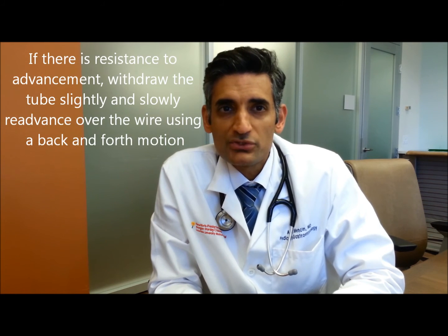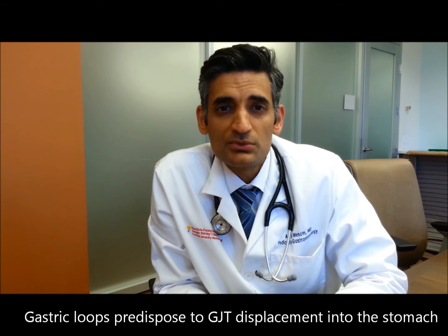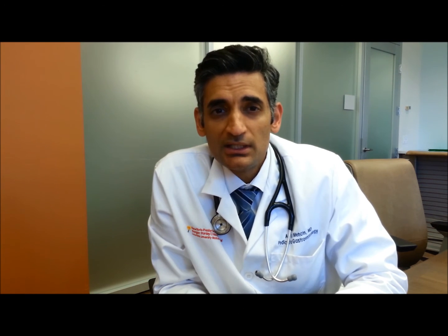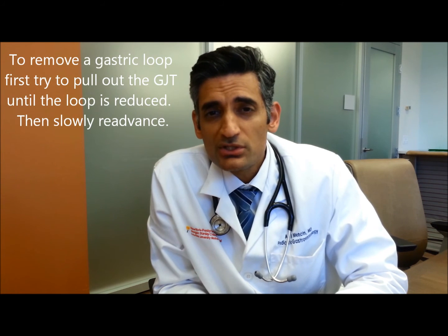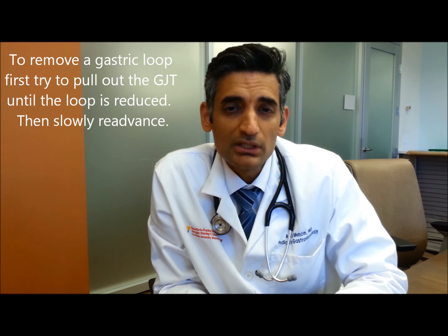Finally, slowly advance the GJ tube over the wire using a back-and-forth motion when encountering resistance, and generously lubricate the wire and outer aspect of the tube to promote movement into place. This should prevent looping in the stomach. Stomach loops are a problem because they can act as a traction point for the tube to get pulled back into the stomach. If you get a loop, try reducing it by pulling out the tube and then re-advancing slowly. You can also re-scope the patient.